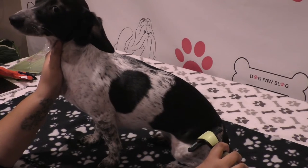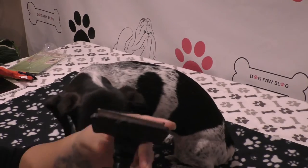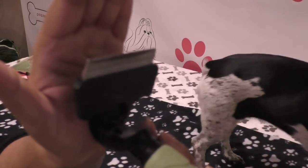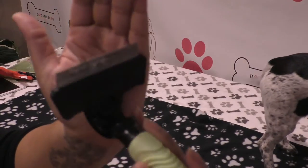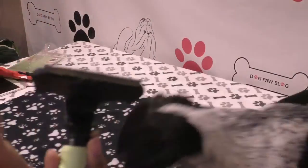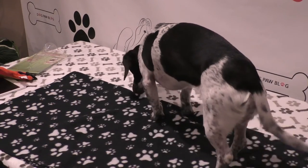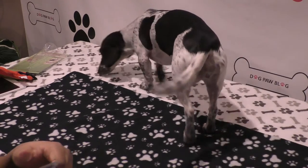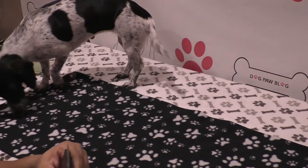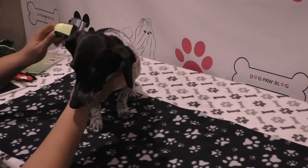After a couple of passes, let me show what it did — you can see a little bit of hair came out, just a little bit. I will say I've gotten way more hair using that glove before — way more hair with the glove. Let's try the other side.